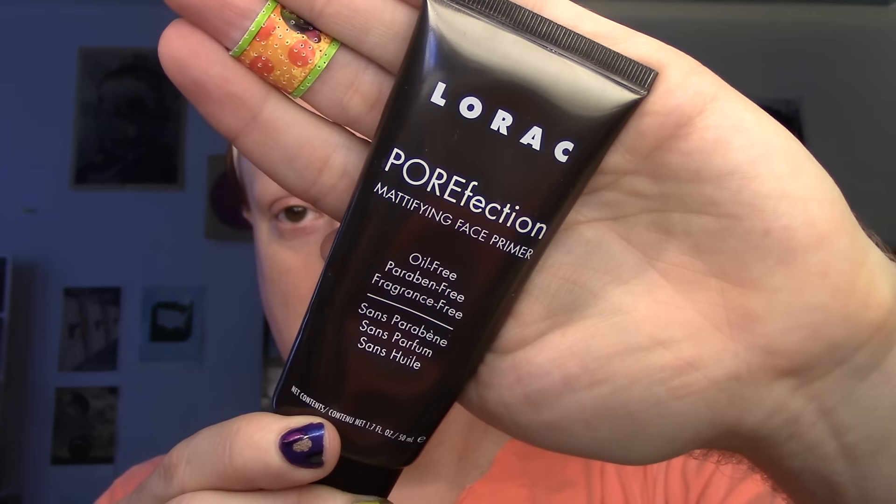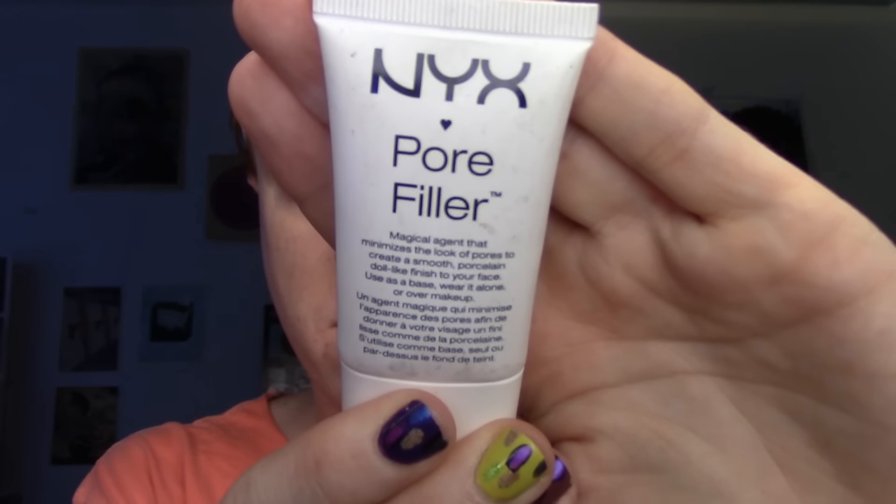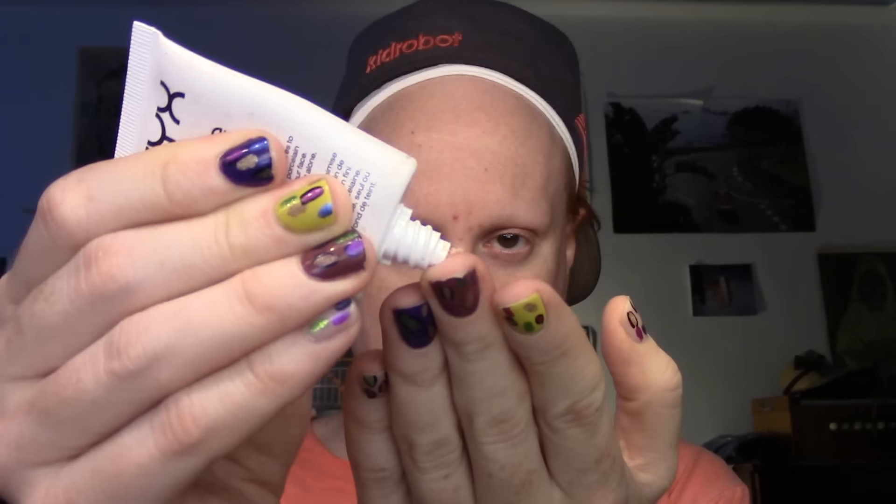Also on my chin because I have a lot of acne right now. I'm also going in with the Lorac Porefection — this is a pore-filling silicone-based primer. When you're using a silicone-based primer, you really want to get every angle of attack from every pore, really go in on it from every angle, because you want to make sure those pores really get filled. My final primer is the NYX Pore Filler — it looks like brains! This is a super heavy-duty fill-in-your-caverns-of-your-face primer, so I'm using that on my big forehead wrinkles and anywhere I have extra texture, like acne or big pores.